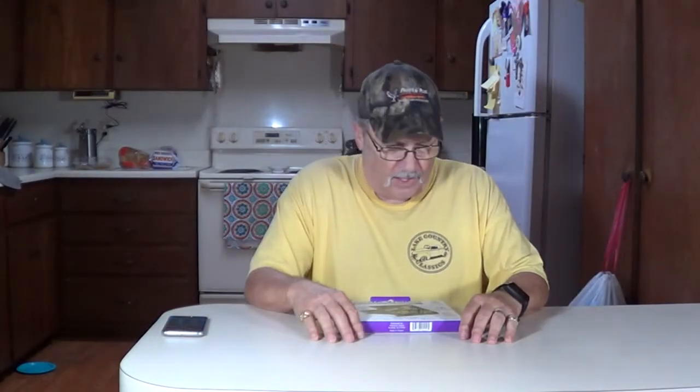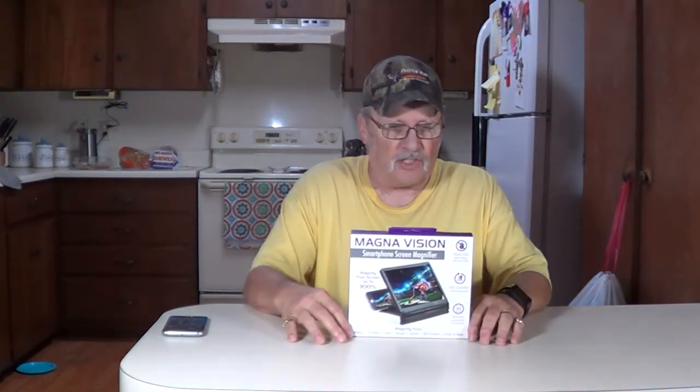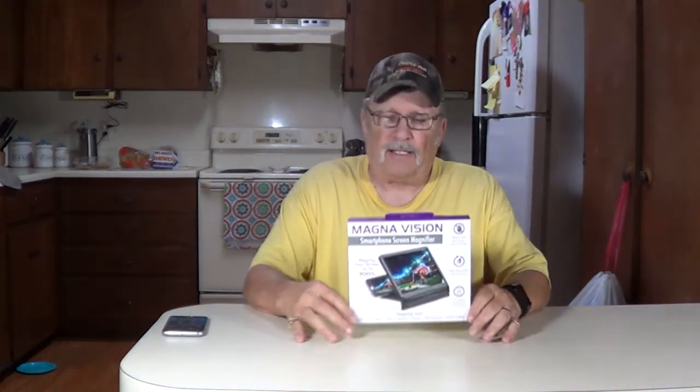Thanks for joining me, I'm Wayne. I noticed recently my eyes are not as good as they used to be, so I thought I'd see if I could find one of these cell phone magnifiers, see if that helped me. Found this at the dollar store — it's called MagnaVision Smartphone Screen Magnifier, as seen on TV.